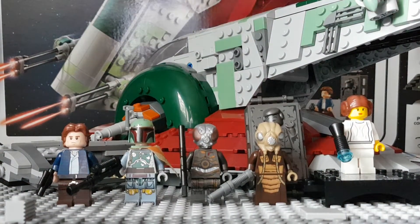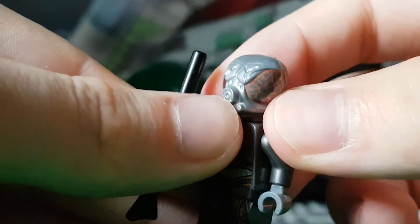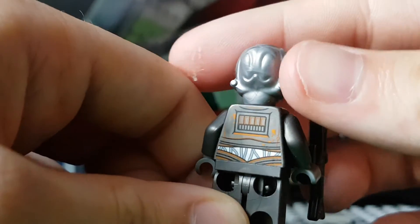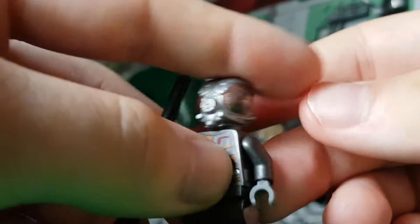Next is Forlum — basically the same as in the Bounty Hunter battle pack from last year; I'm not going to go into great detail with this minifig. He was recently on my series Figma Friday, so you can check him out there. The only difference between this one and the Bounty Hunter battle pack is he has a rifle instead of a stud shooter.